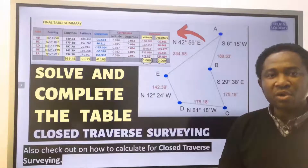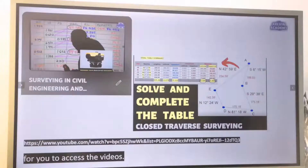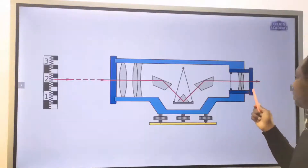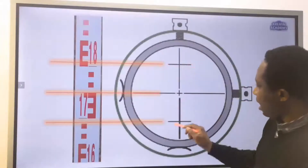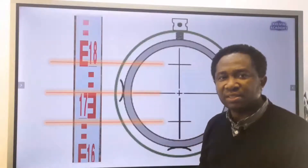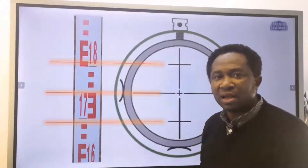Check out how to calculate for closed traverse surveying — a link is in the description and comment section. Next, look through the lens and let's take the reading for the top hair and for the bottom hair. We are going to take our reading to 3 decimal places, and here we are using the E level staff.